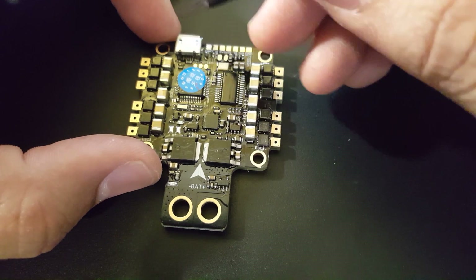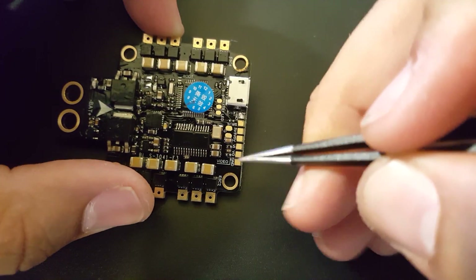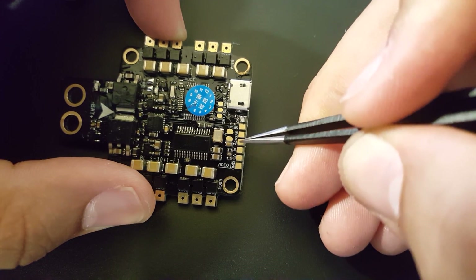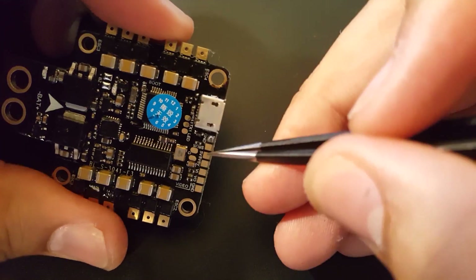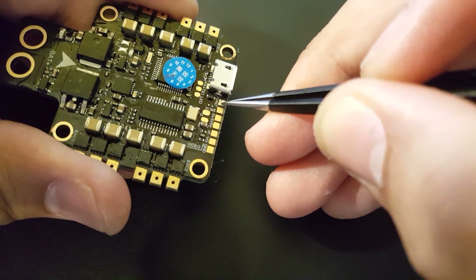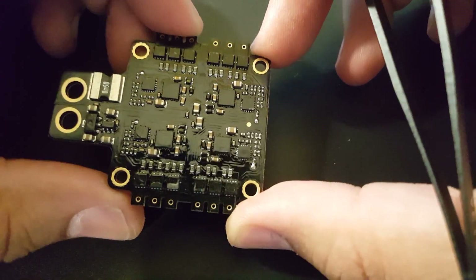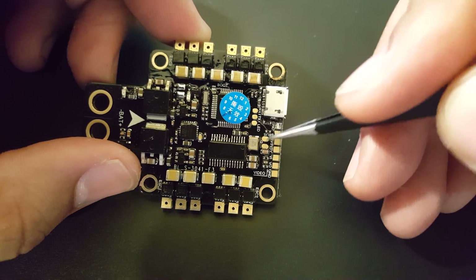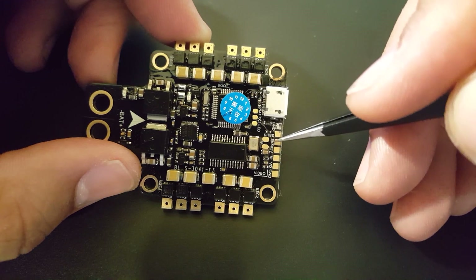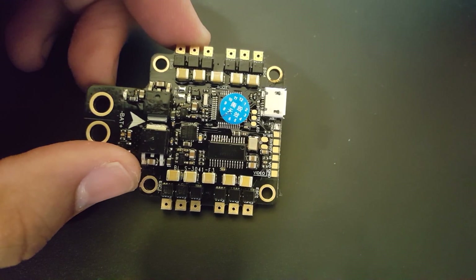However, the USB port is going to be in the front, so it's going to be a bit of a pain to plug in. Let's look at the other pads: we have ground, video out, video in, 5-volt, another 5-volt, and we have our SBus. There's a ground pad that looks a little strange — might be the conformal coating. And here we have another ground. So it's: 5-volt, ground, 5-volt, ground, video in, video out, ground. Pretty straightforward.